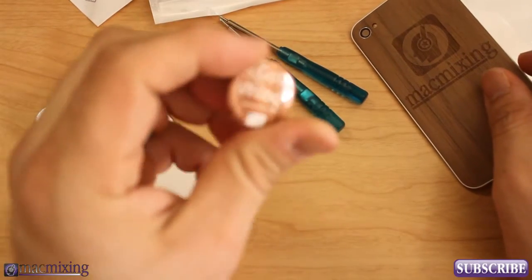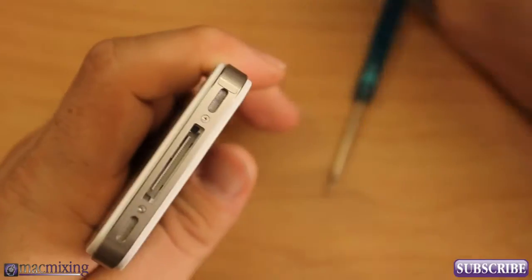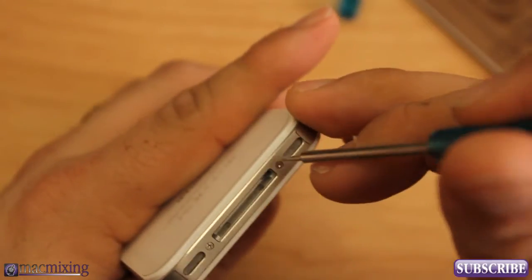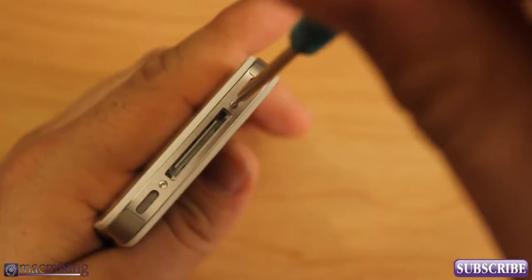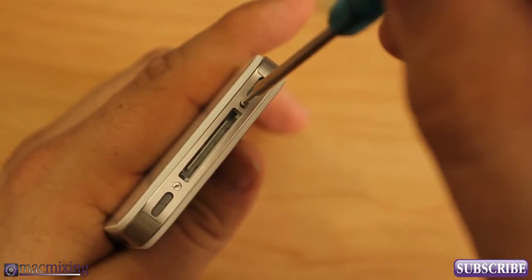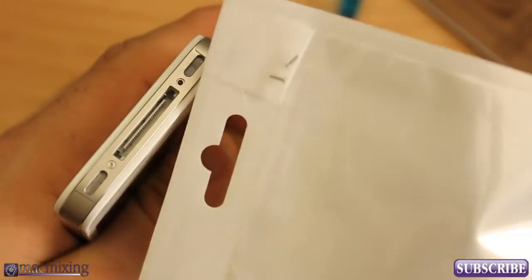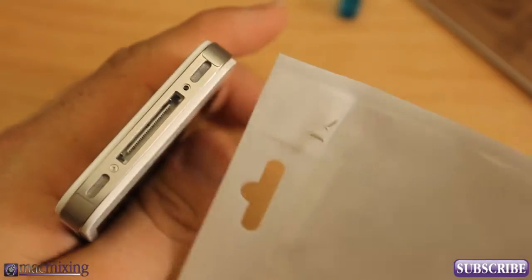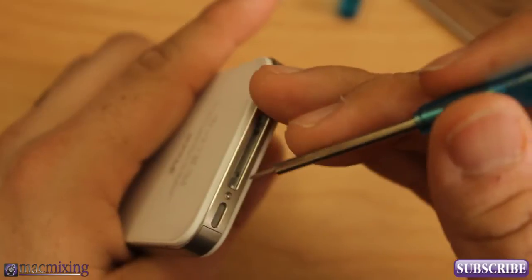We're going to figure out which screwdriver actually fits my iPhone. Just by looking at it I can already tell which one it needs. You just want to take off the two bottom screws by the 30-pin connector at the bottom. If any of you have watched my video on how to take apart an iPhone, this is very similar. Be careful not to lose or strip them — but if you do, there's another set attached to the package on the back. These screws are so small, it's very easy to lose them.